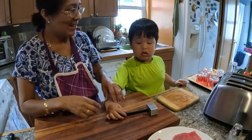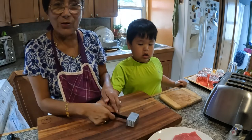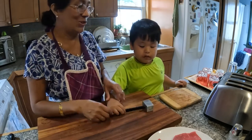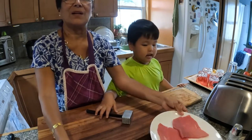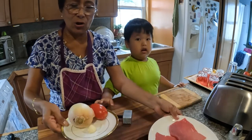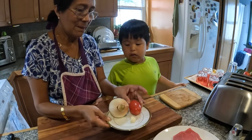Hi again, here with Max with a new dish. We're going to have a steak sandwich. We got here beef, we have onions, garlic, and tomato.